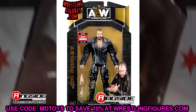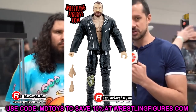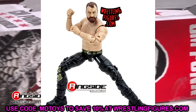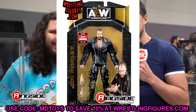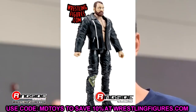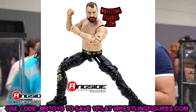Moving on to the chase Mox figure — another one of 5,000 Mox figures. This man has so many figures, which I'm all here for. But I don't know who's going to be lining up for this one either. It's the exact same figure as the regular, except it has the Mox leather jacket that is not going to allow any posing whatsoever. This is another Mox chase that's skippable. Unless you're a massive Mox fan and you want the moment in time when he wore the jacket — sure, keep it mint on card. But these are just two chases that are complete misses.